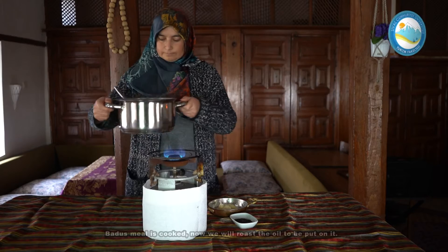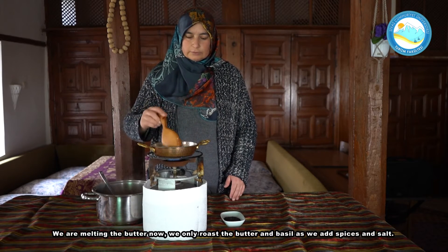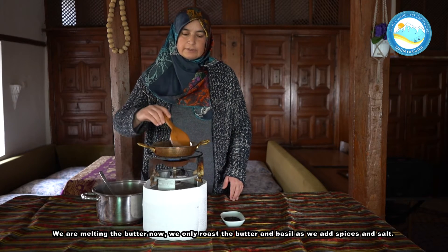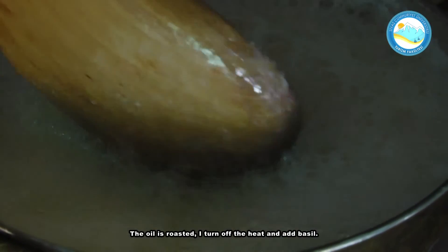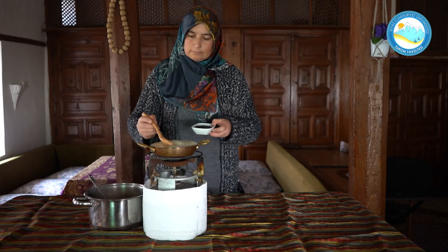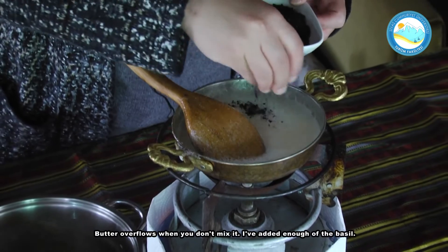Boduçaşımız pişti. Şimdi yağını yakacağız üzerine. Tereyağını eritiyoruz şu anda üzerine. Sadece baharatını, tuzunu hepsini kattığımız için sadece tereyağı ve reyhan yakarak çorbamızın bitimine geleceğiz. Yağımız yandı. Altını kapatıp reyhanını ekliyorum. Karıştırmayınca taşıyor tereyağı.